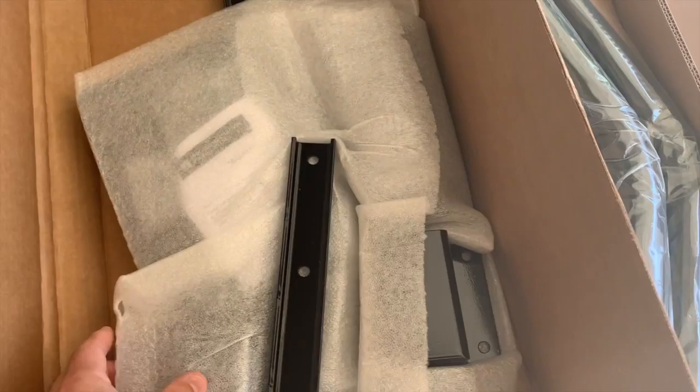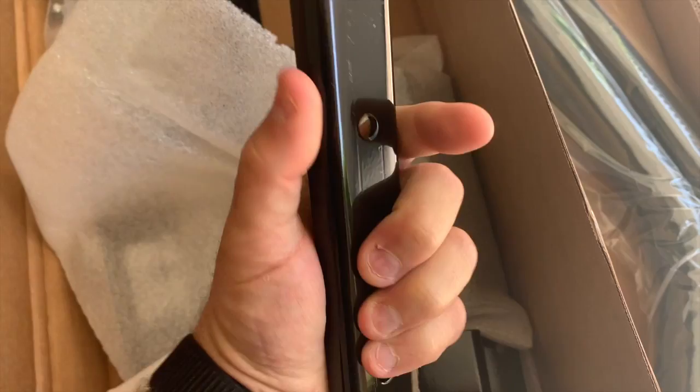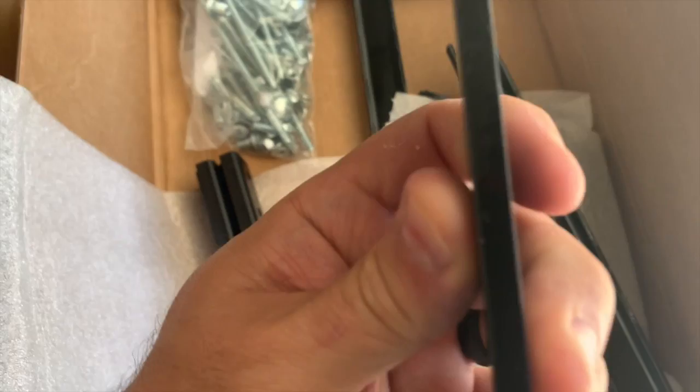Some accessories in this box — looks like some brackets and a billion pieces of hardware. Very nicely powder-coated, very heavy steel. Does not look or feel like cheap manufacturing at all.